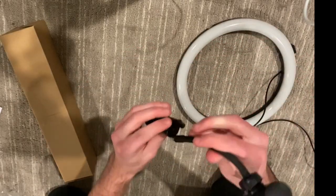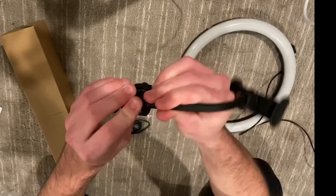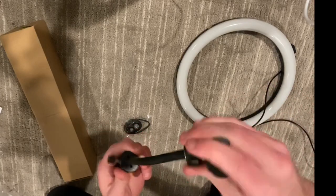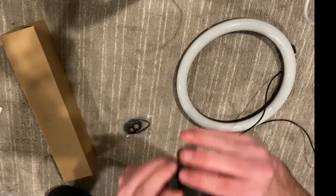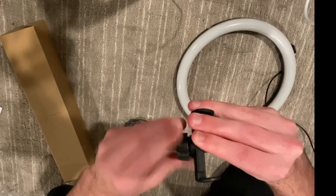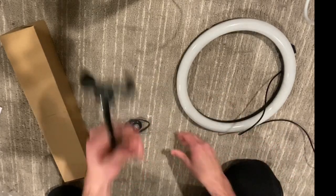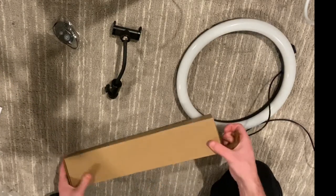It looks like the phone stand just screws on like this. I'll start with this easy part. This will be really helpful for my videos because I won't have to worry about it being wobbly. You can tighten it with this knob so it doesn't get loose or rotate too much. I'll mainly be moving it around like this. And then there's the remote, and here's the tripod.